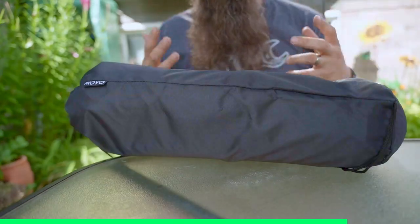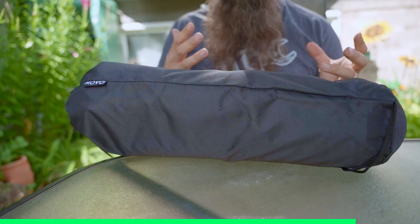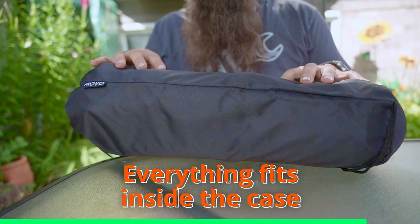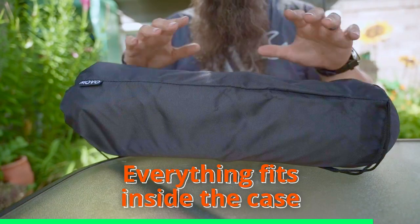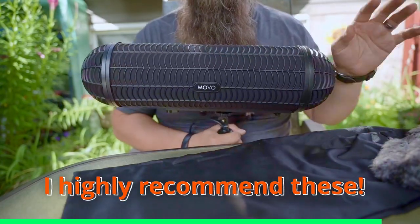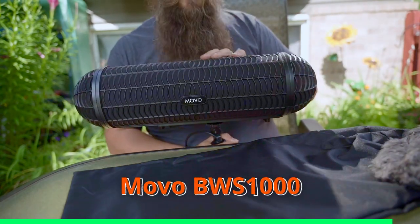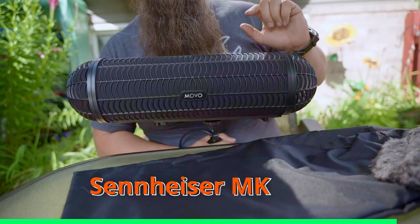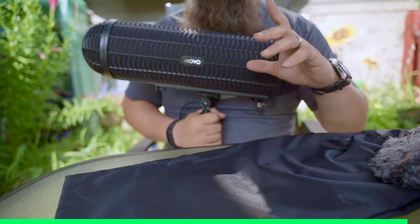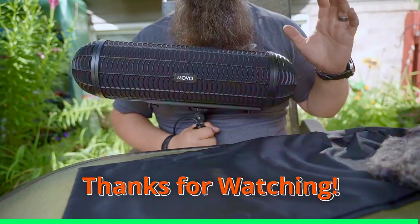It's tempting to not bring a blimp because they're kind of cumbersome — they typically have a big box and can be annoying to bring — but this is different. This carrying case includes your dead wombat and has everything you need to go. So I highly recommend if you're looking for a budget blimp and a budget microphone, check out the Movo BWS-1000 as well as the Sennheiser MKE600. They're a great combination for getting great quality audio. I hope you found this video helpful — that's why I make them, simply to help people out. Have a great day, thanks for watching.